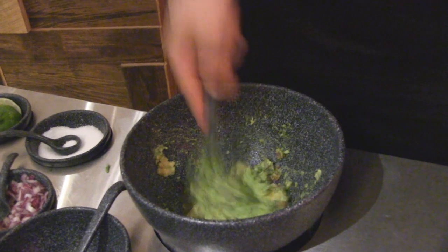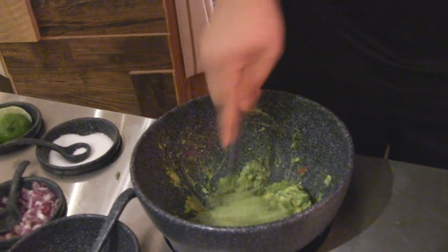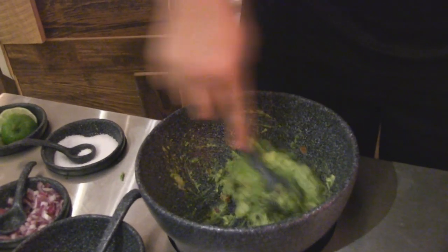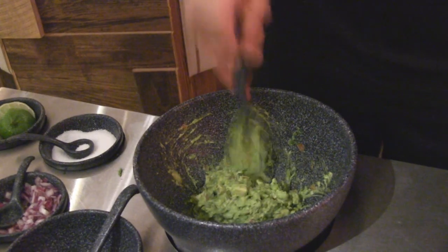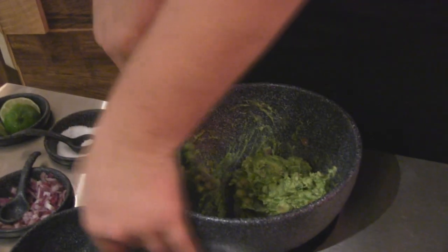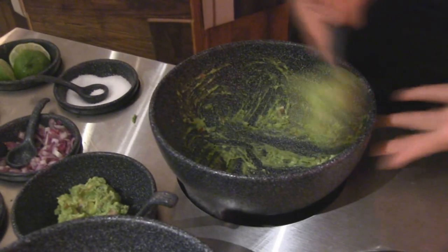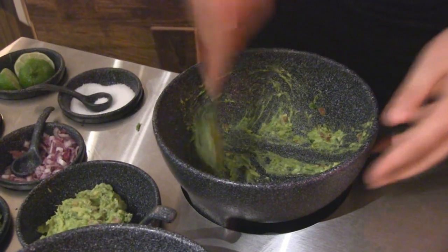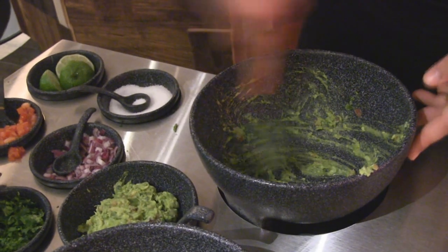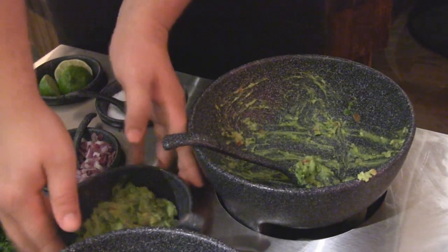Then we're going to fold that all into each other, putting all those flavors nice and together. That's your tableside guacamole.